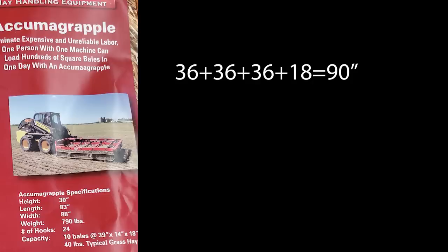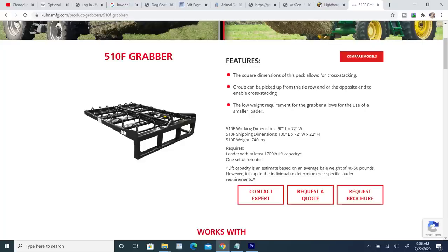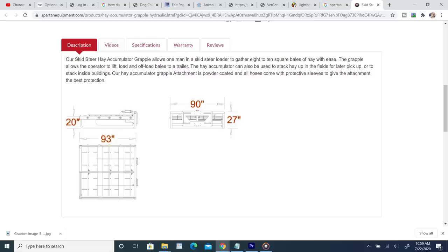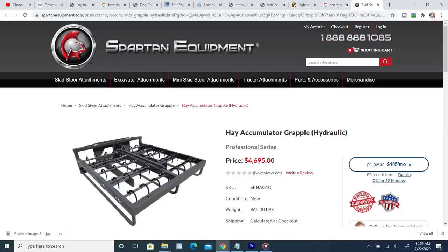Price-wise, I didn't see a price listed directly on Kuhn's website for that unit. But I did find something similar to the Kuhn, sold by Spartan Equipment — a no-name grapple system selling for $4,700 give or take. The dimensions are slightly different: 93 inches long and 90 inches wide. It's much wider, but the length is what we're struggling with. This is exactly 10 inches longer than the Maxillator, so that would at least help your end bale tremendously, and the price point is really on par with the Maxillator anyway.